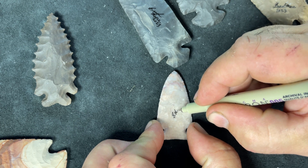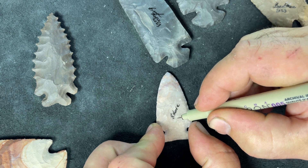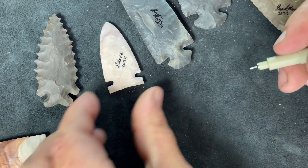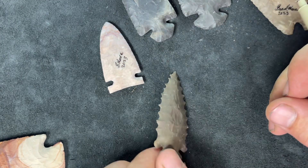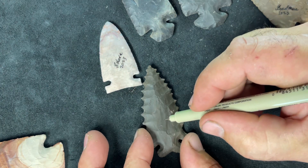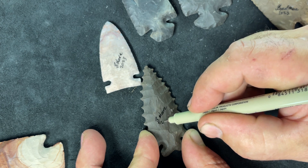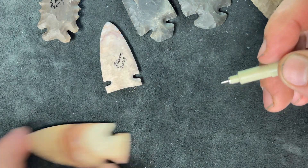On some of the smaller ones I'll just put my first initial, my last name, and the year. This one is kind of a chocolate brown color.